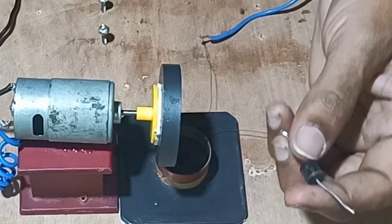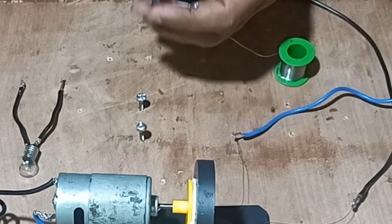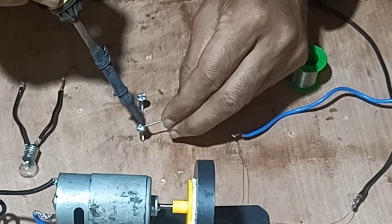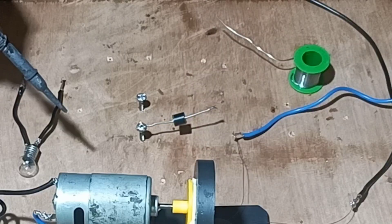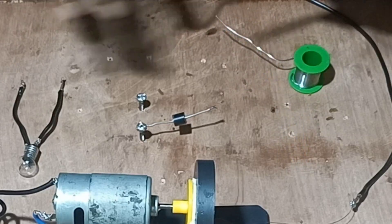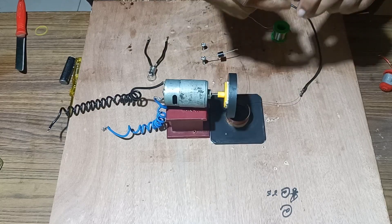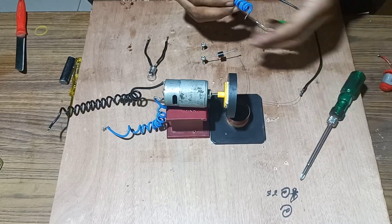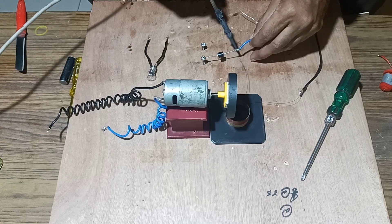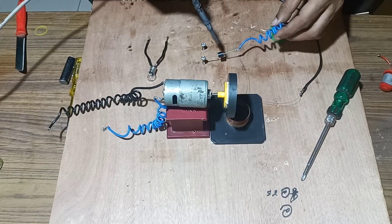Now we will connect the power bias diode to the terminal. We fix the power bias diode and connect one terminal with it. Before that, we will twist the wire so that we can coil it and connect it with the power bias diode.